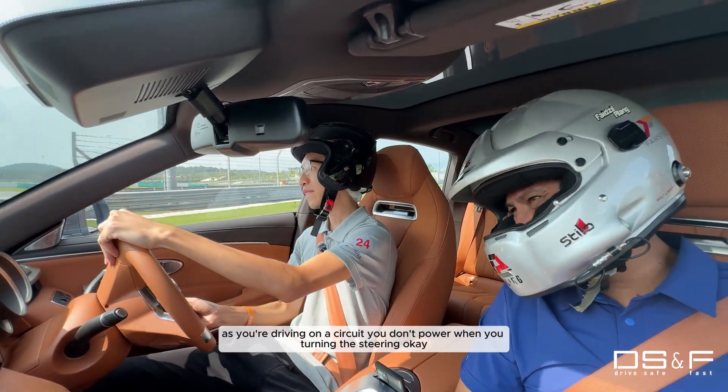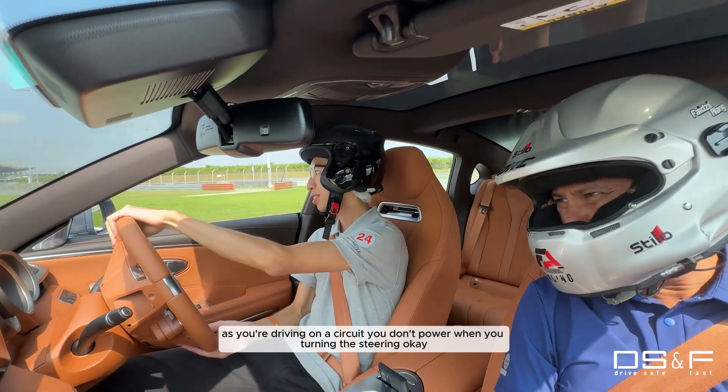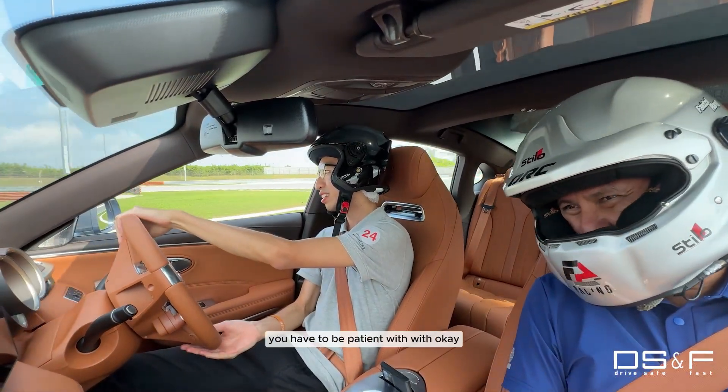As a panic driving on a circuit, you don't power when you're turning the steering. Now I see what you mean. You have to be patient.